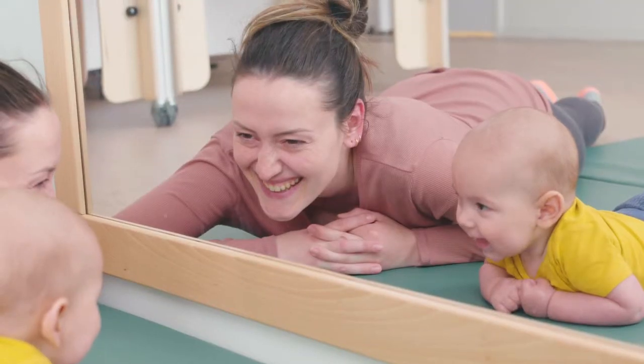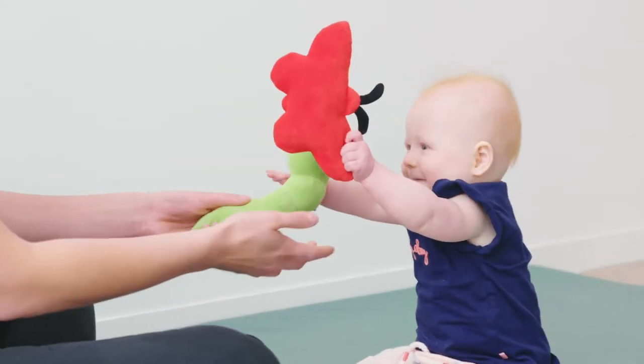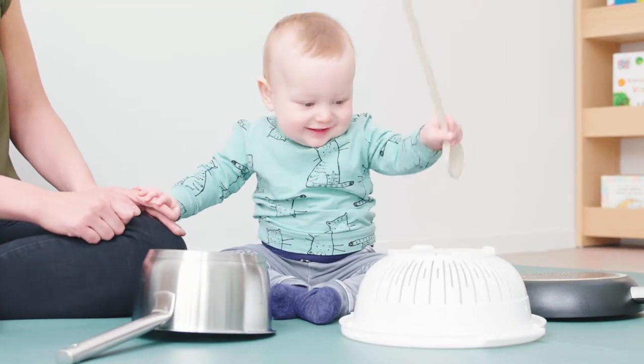Hey, what's that at the end of my body? And what's this in the middle of my face? This activity will teach your baby to get to know his body.